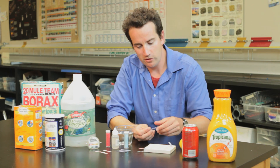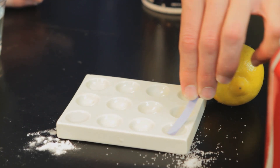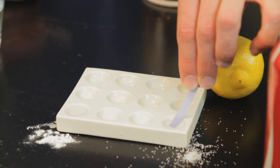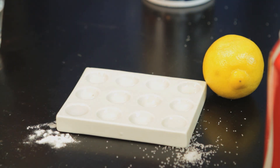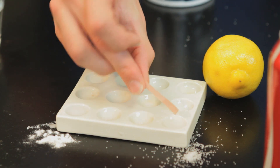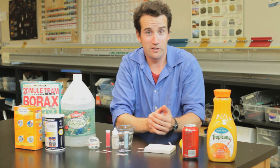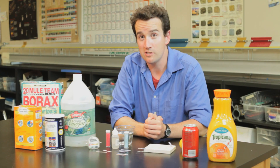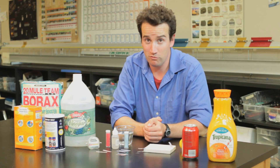Now, what about salty water? I'm going to test it with the blue litmus paper, and it doesn't have any effect. The salty water just leaves it blue, so I'll now test it with the red litmus paper. Salty water — also no effect. It appears that the salty water has a pH of seven. It is neither an acid nor a base. The same thing happens with regular water.